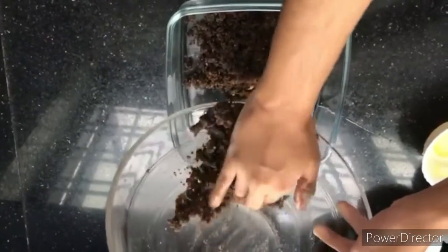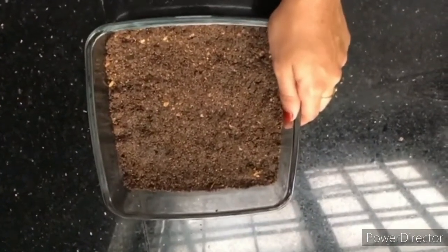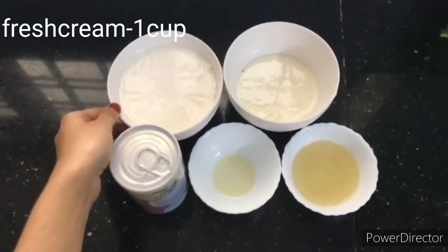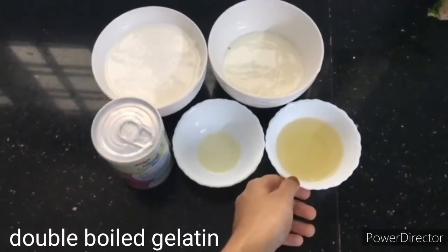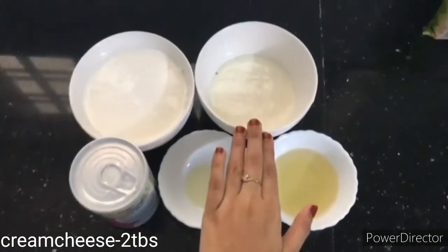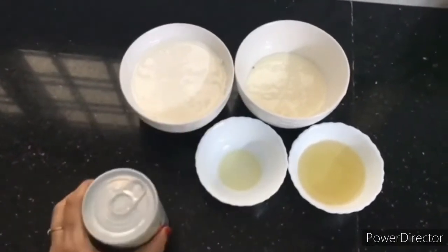Now it's almost ready — let's set it in the freezer. For the second layer: 1 cup of fresh cream, 1 tbsp of water, 1 tbsp of gelatin, some cream cheese, 1 tbsp of milk, and 1 tbsp of lemon juice. Let's start this.